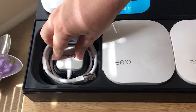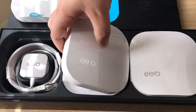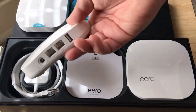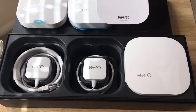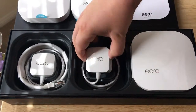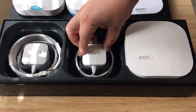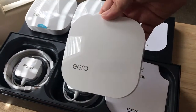It's all nicely packaged here. When the app tells you, you turn on your second Eero device by plugging it in — it has the same ports on the back. The app will tell you where to adjust it for maximum speed and range. This one comes with another power adapter. Then the third one — the app will tell you again where to place it.